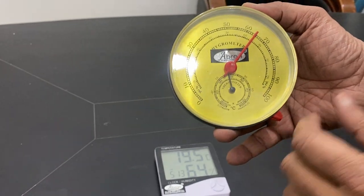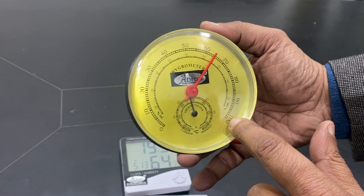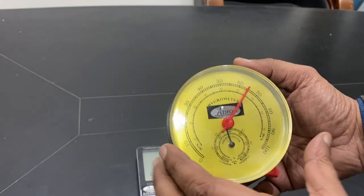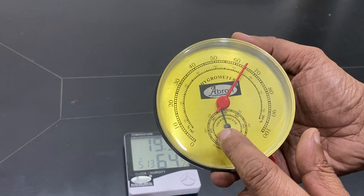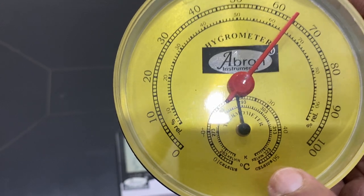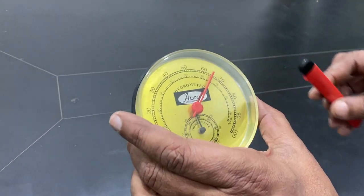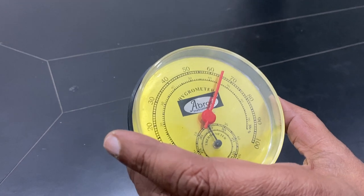This is a dial-type hygrometer, which has a scale from 10 to 100% relative moisture. It also has a temperature scale with two scales — up to 50 degrees — and it has a Kelvin scale as well. The outside is a centigrade scale, and this one is the humidity scale. This dial-type hygrometer is only for approximation.